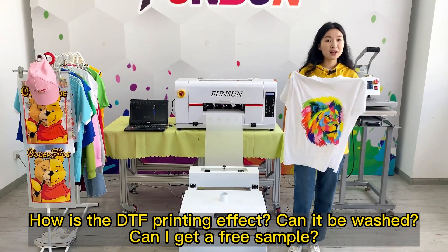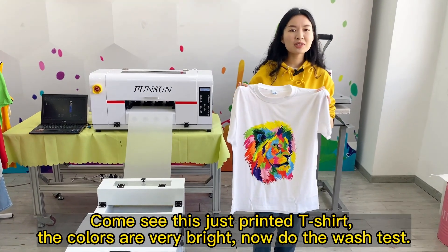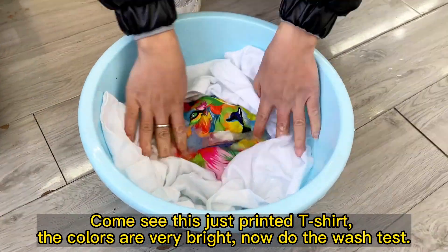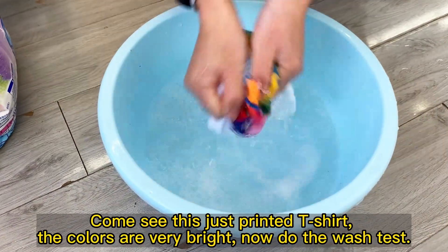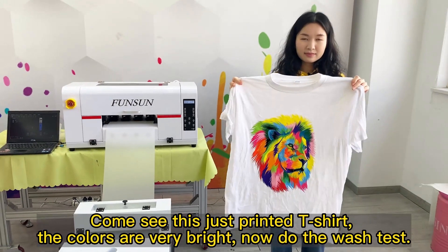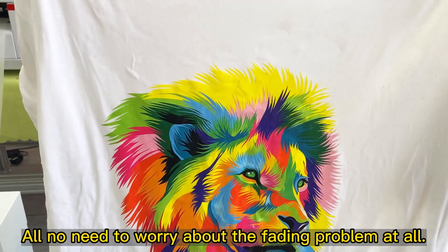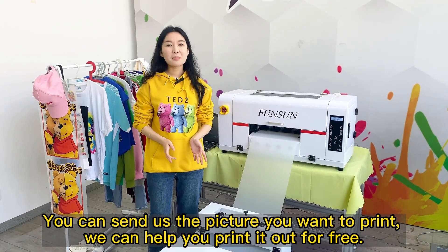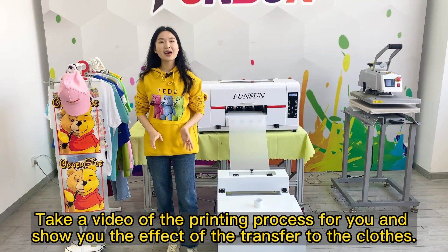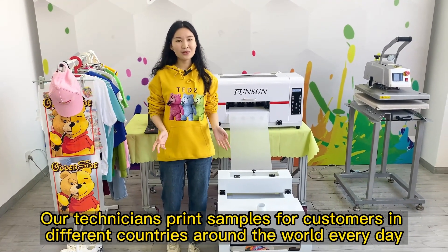How is the DTF printing effect? Can it be washed? Come see this just-printed T-shirt — the colors are very bright. Now we do the wash test. No need to worry about fading at all. You can send us the picture you want to print and we can help you print it out for free, take a video of the printing process, and show you the transfer effect on the clothes. Here is our showroom where all our hot-selling machines are located, and our technicians print samples for customers around the world every day.